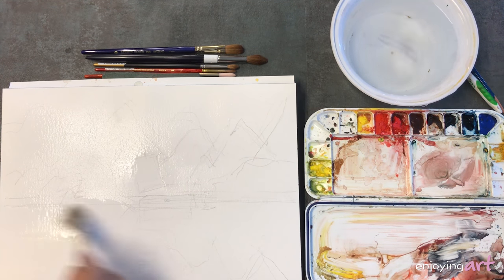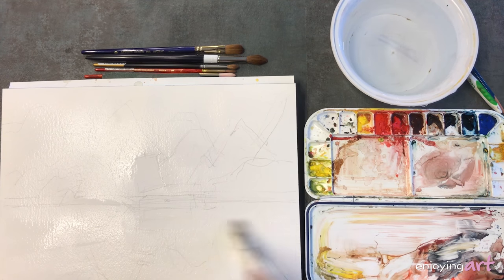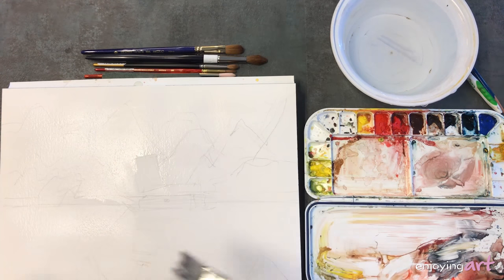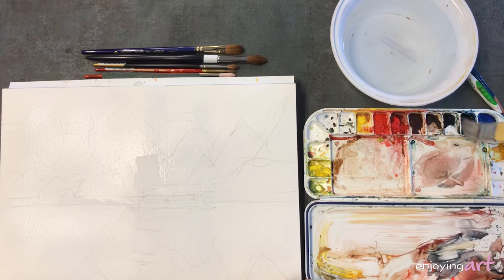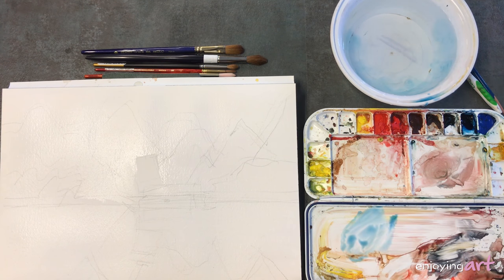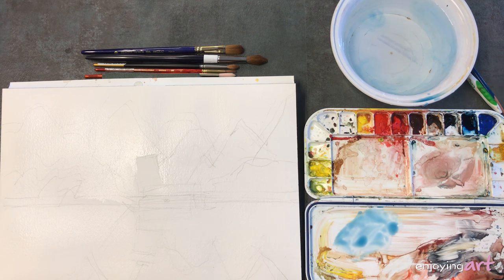I'm going to do the same thing for the lower part. I'm not putting lots and lots of water — I just prepare the surface a little bit wet. I'm going to start from the top, from the distance. It may not come up with the shape that I planned, but it will be fine — who knows what the mountain shape will look like. I'm going to use a little blue color. Farther away, the mountains will look cooler and closer to the sky color.